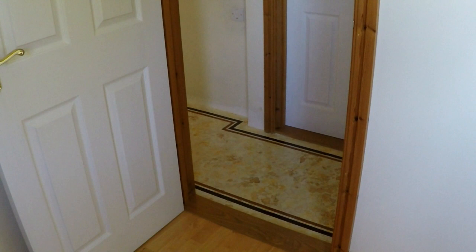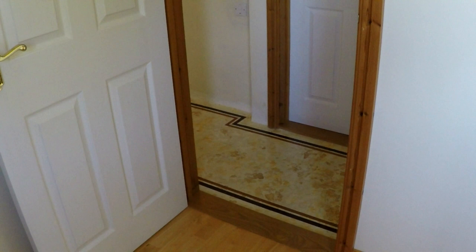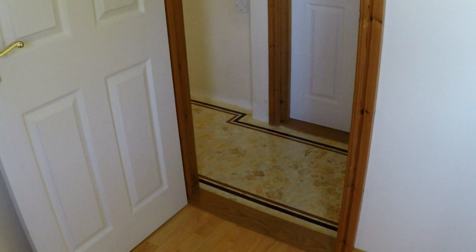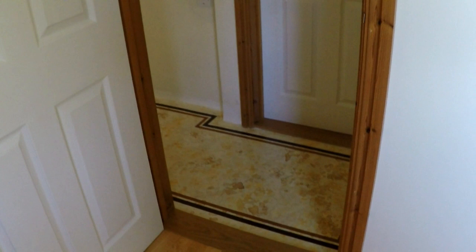Right, so I'm now upstairs because it's actually the landing floor that I've painted. Incidentally, you might note that the walls have not yet been painted there, and I would say at this point that if you're going to do a floor it's best to do that before you do the walls, because as careful as you are you are likely to splash your walls. So I'm now just going to walk along the landing so that you can get a view of that floor.